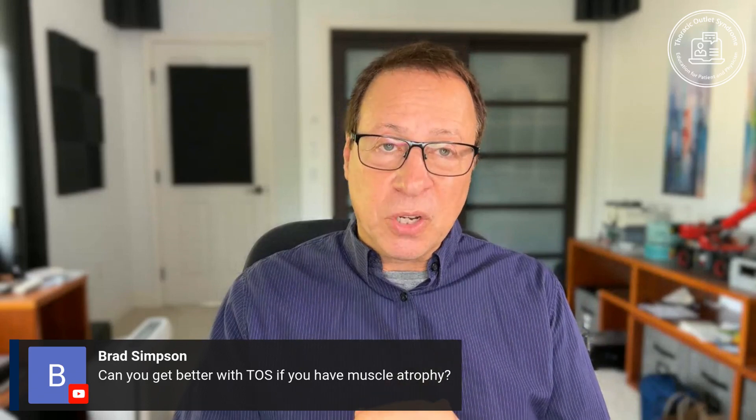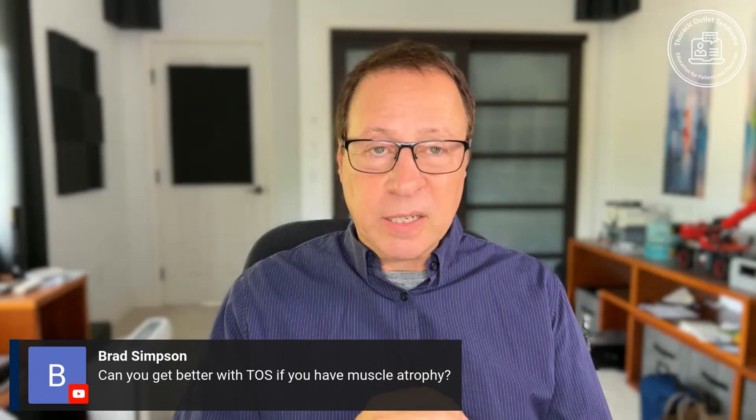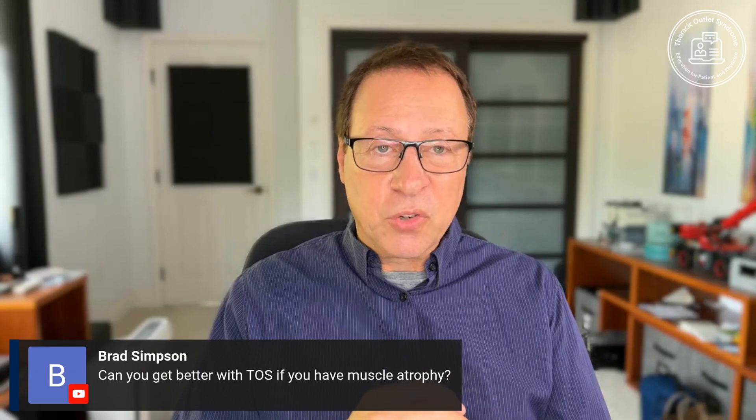So atrophy or weakness of the muscle is a bad sign. You don't want to get to that point. You want to get surgery and relief before then.